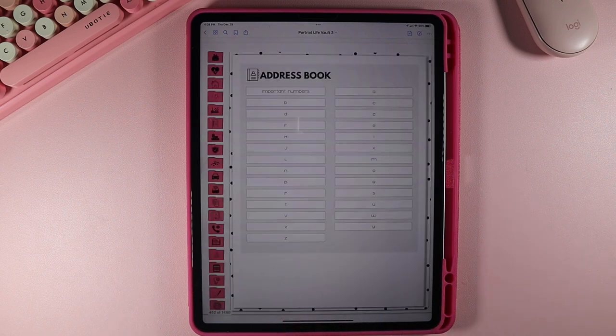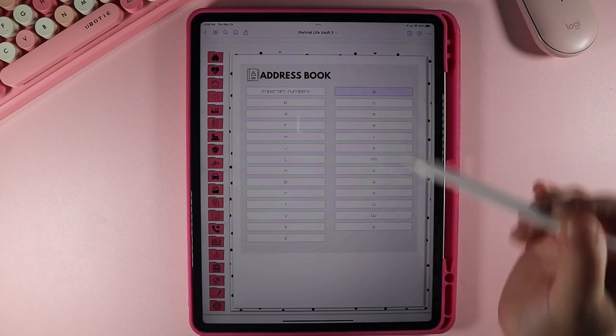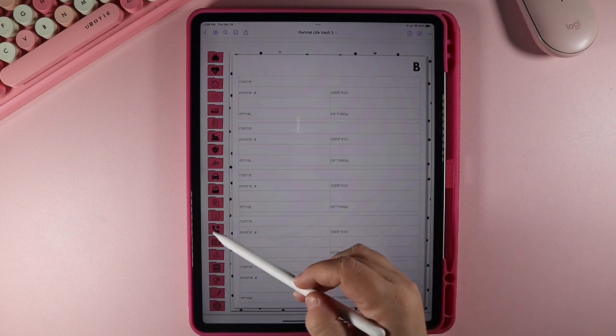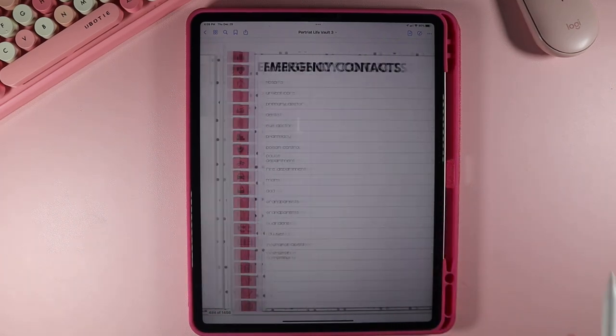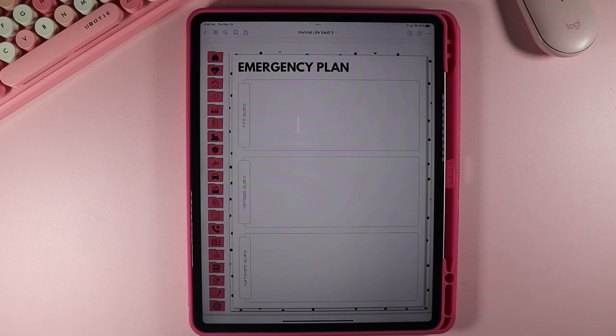Now let's go to your address book. It has your important numbers plus A through Z on your addresses, so you can put whoever you want to keep track of their address here. Be mindful that there is only one page of each letter, so you'll need to duplicate the page as you need more. In the emergencies section, you have your contacts, emergency information for each person in your family, and your emergency plan. It comes with fire, tornado, and hurricane, but there is a second page where you can add in whatever you need for your specific location.